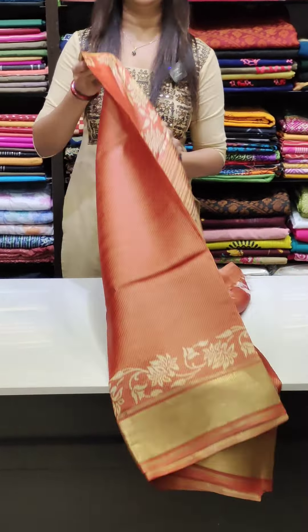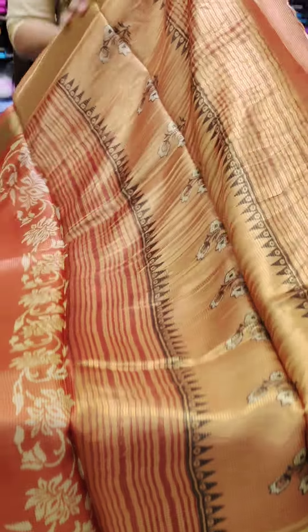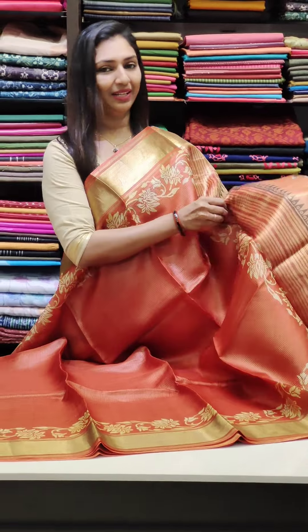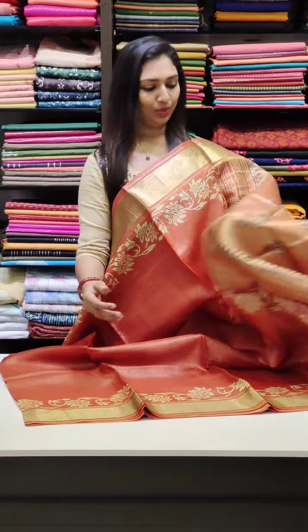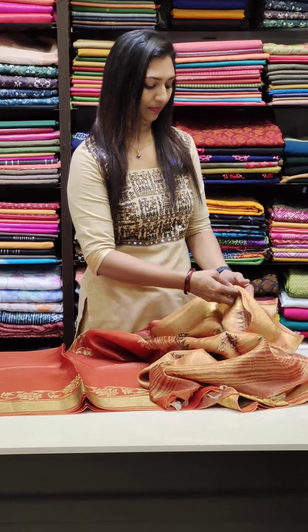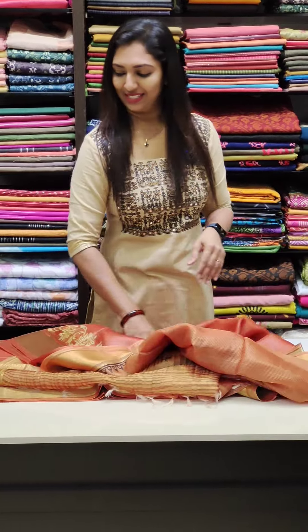This is a nice bright orange shade — a very bright orange shade at 5,200. The blouse is also in a bright orange shade. You can book at www.glitzindia.com.